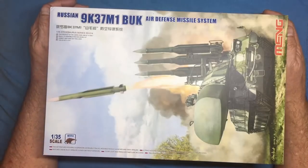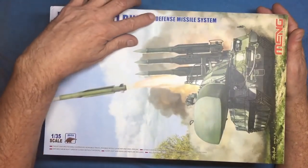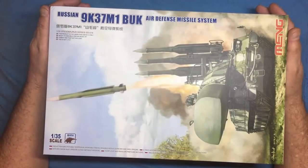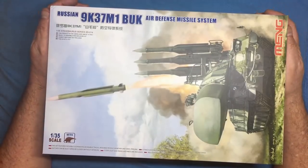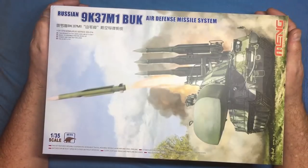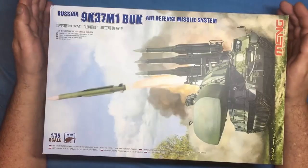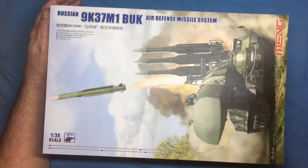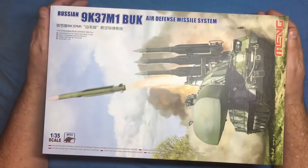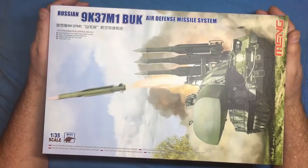I was looking for this kit. Phil Flory is doing a build of it at the moment — if you're a member on his channel you can go and see, and there are certain areas he's struggling with. It looks a bit complex, and there's the usual warning to be careful of the Meng ejector pin marks and those large bits where they use Z-pins. We'll cover that in the build.